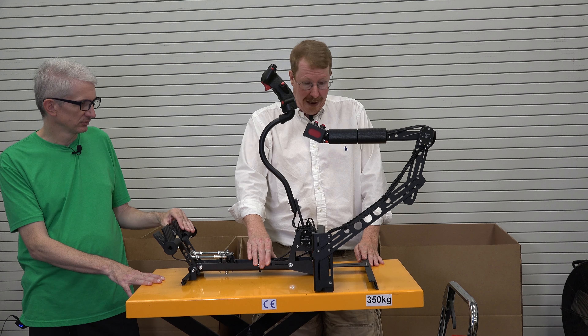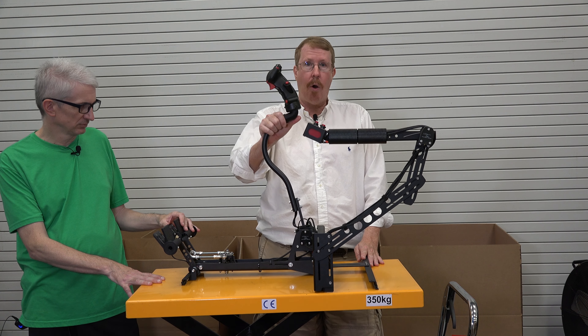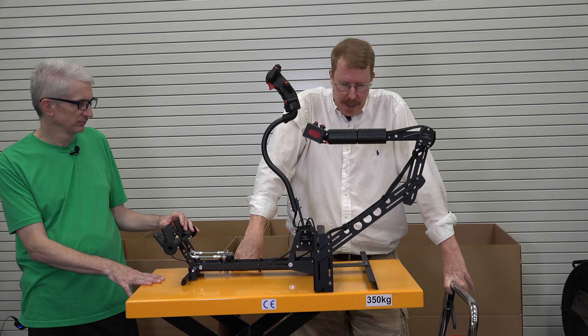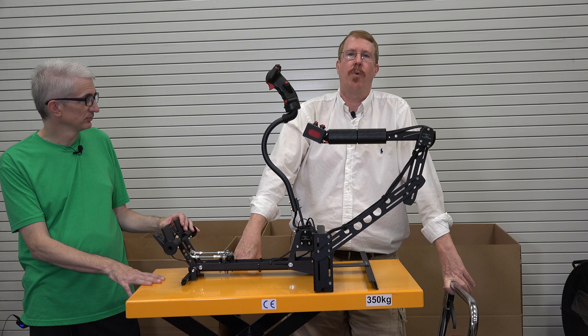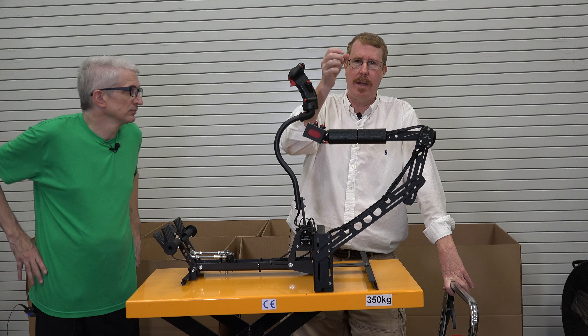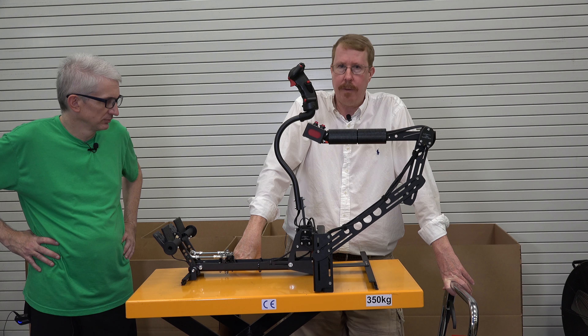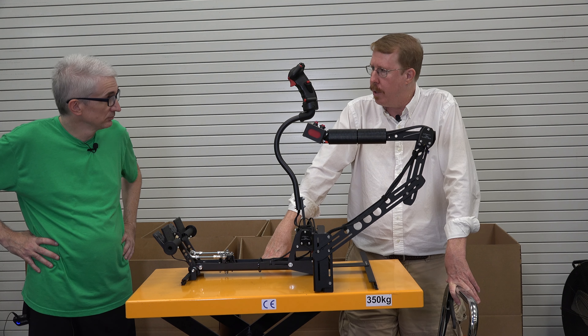At around $1,500 to $2,000, I can't really find anything to complain about. I could always ask for things to be heavier duty so they don't flex at all when flying, but that's a minor thing — you don't apply large forces when flying a helicopter anyway. Everything is small, little motions. So let's plug this into X-Plane 12 and I've got two different flights I want to do.